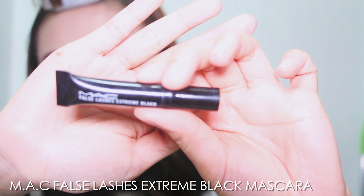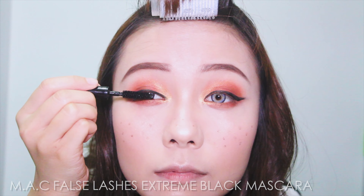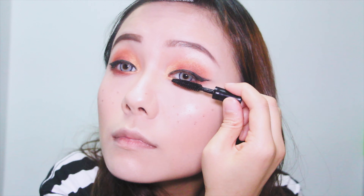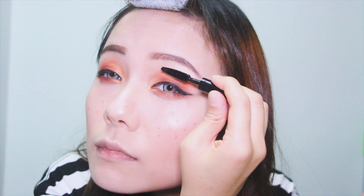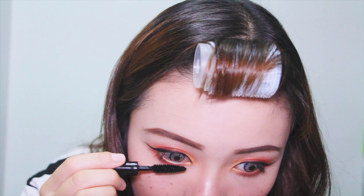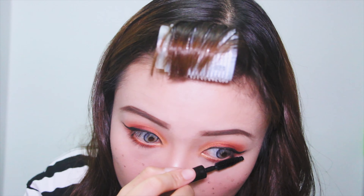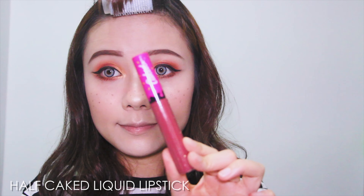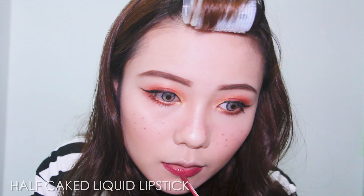For mascara, I'm using the matte false lashes extreme black mascara. For the lips, I'm using Half Crooked liquid lipstick in the shade No Key. I just outline the shape and fill in the color on the rest of my lips.